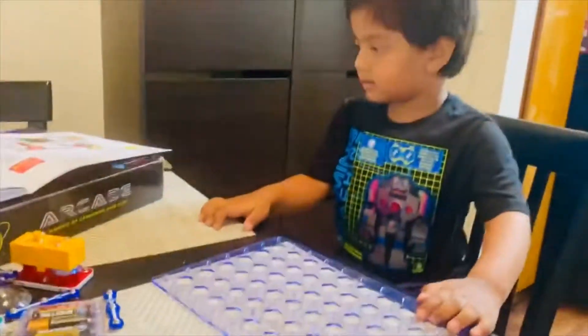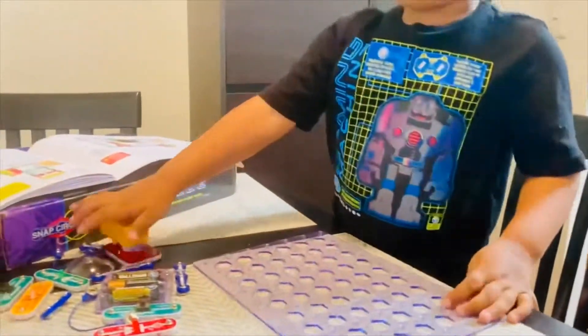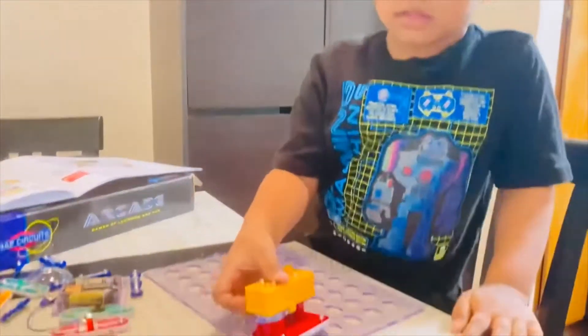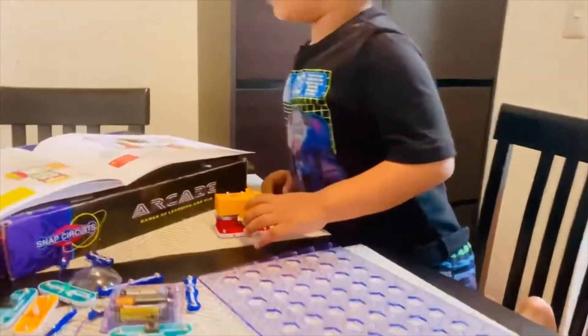Okay, can you show me? First, what do I need to do? Put this — let me look at the lab to see what it says.